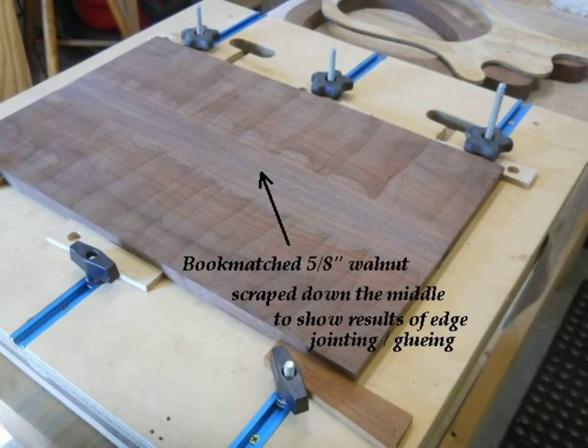Here's the result of edging and gluing two bookmatched 5/8-inch thick walnut panels. The jig was quick and easy to make and converts the router table to a precision edge joiner in only a few minutes.